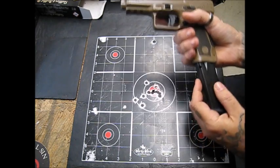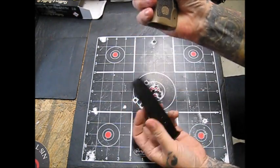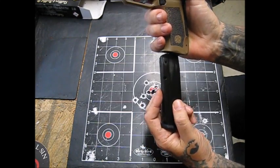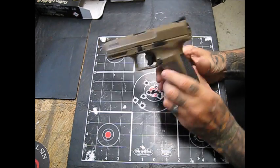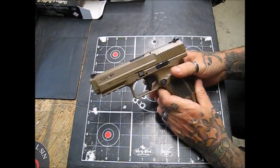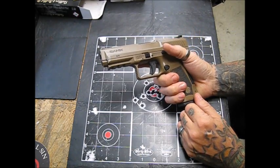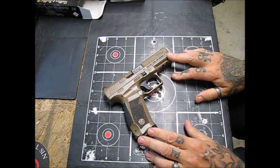These magazines are very free-dropping — just spits right out in your hand. That's an empty magazine; when it's full, it drops even faster. The magazine release button is not very large but it is reversible. The slide stop is not reversible for left-handed shooters.